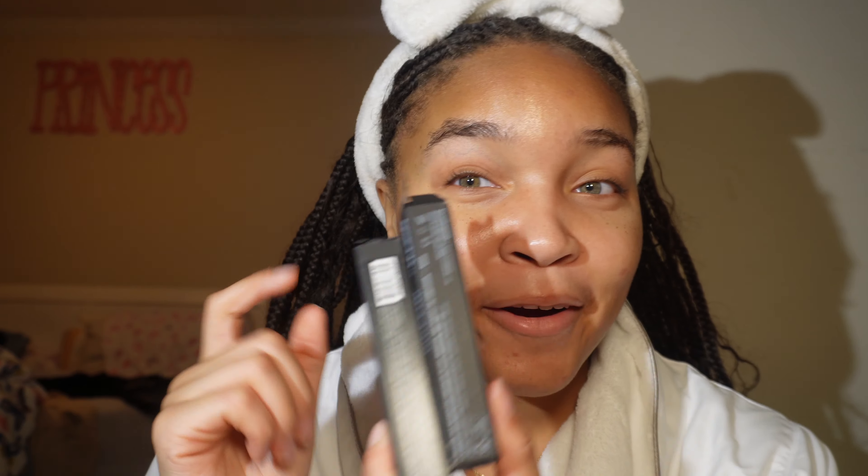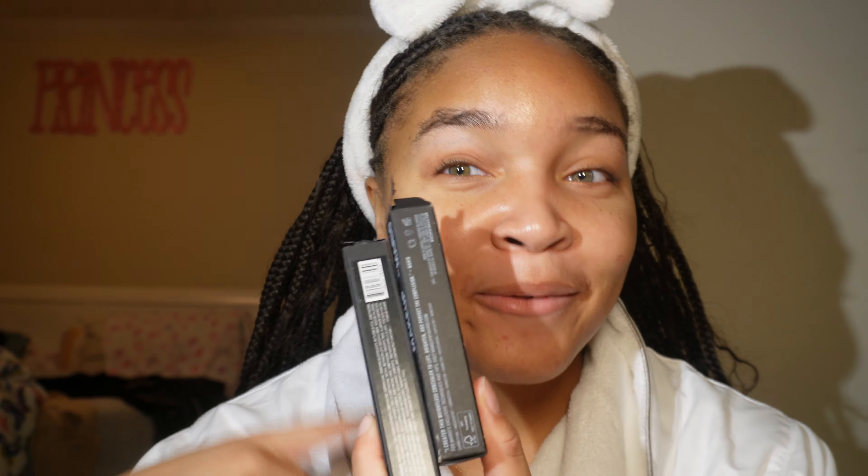Hey y'all, welcome back to this channel. So today I'm going to be reviewing the new Makeup by Mario concealers that everybody has been talking about. I'm going to be trying them out and giving an honest review. So if y'all are interested in what I think about this new product, then make sure y'all hit a like down below and subscribe to my channel to stay up to date on the rest of my content. And yeah, let's just get into this review.